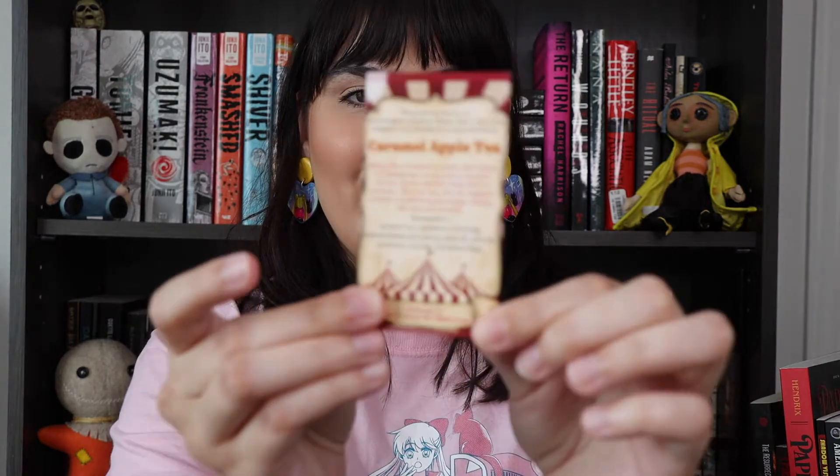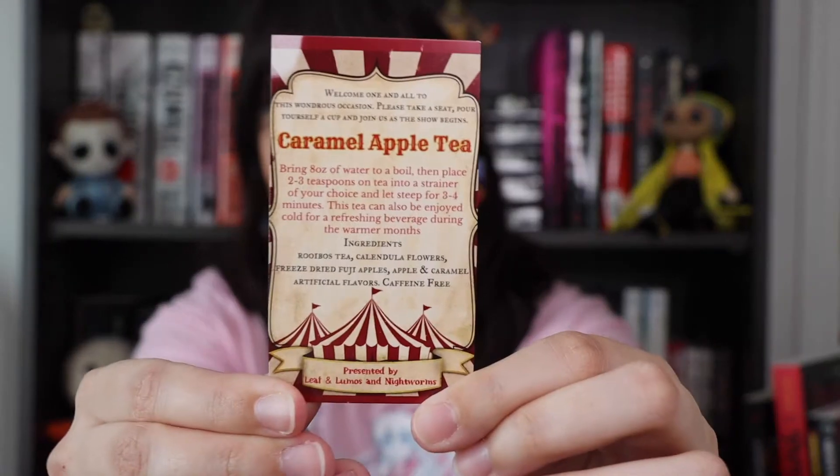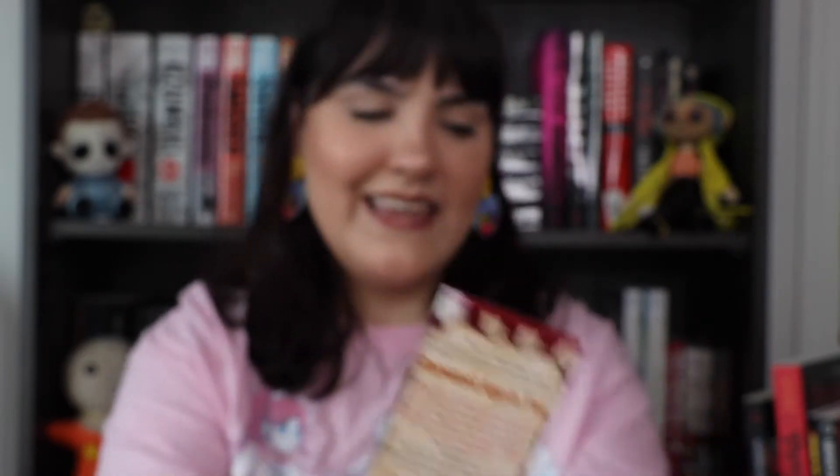We have this little instruction card and it says: 'Welcome one and all to this wondrous occasion. Please take a seat, pour yourself a cup, and join us as the show begins.' For the caramel apple tea: bring eight ounces of water to a boil, then place two to three teaspoons of tea into a strainer of your choice and let steep for three to four minutes. This tea can also be enjoyed cold for a refreshing beverage during the warmer months. I just think that is really cool — I'm excited for this tea and I hope it tastes really good.